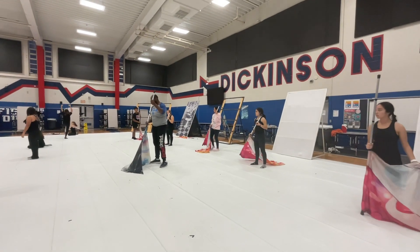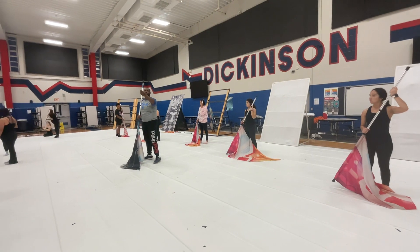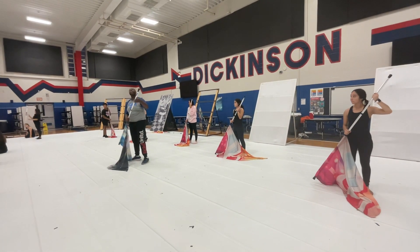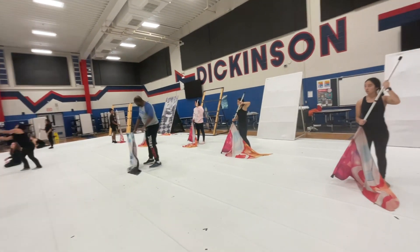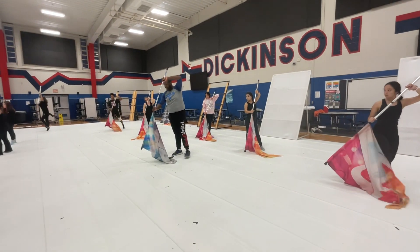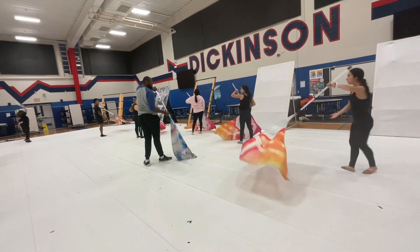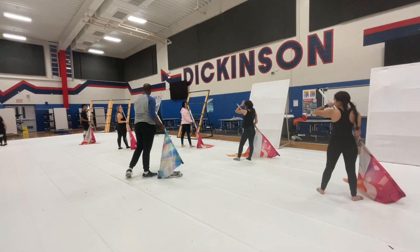1, 2, 3. You're going to start to move on 4. You just take a turn, moving to your spot. We're going to go 4 — you're going to switch this hand over. 3, 4, 5, 6. Then on count 7, we're going to lift up. 7, 8, 9, 10, 11, 12. Grab on your 12. Yes? Okay.